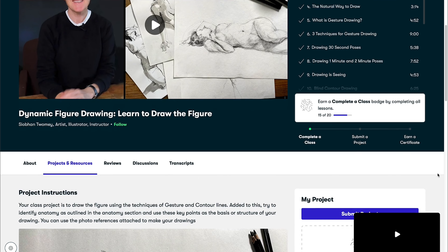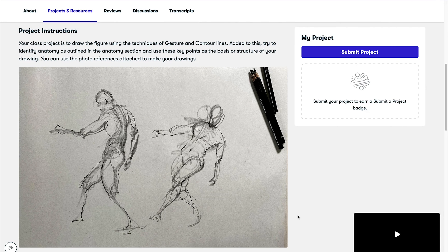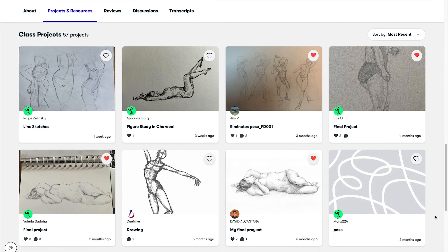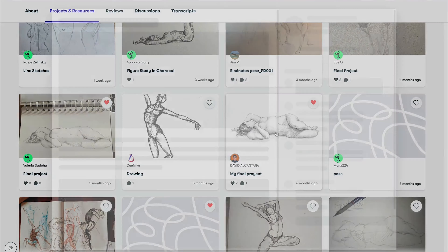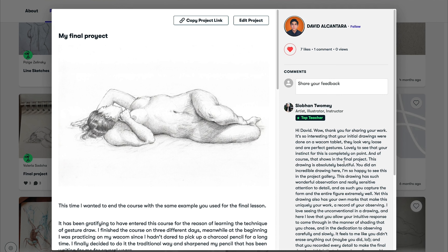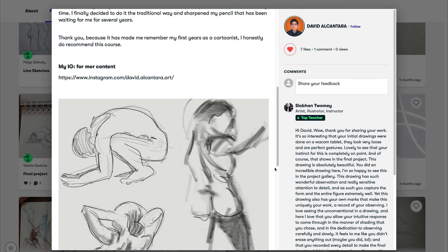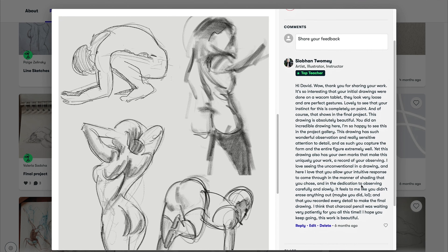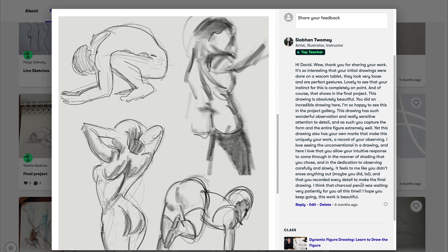There is a class project for you to tackle, and over in the projects and resources tab, you can browse through other people's work, see how they've approached the exact same drawing as you, and get inspiration and ideas from them. If you share your drawing, I can give you personalized feedback and offer suggestions and critiques that I think will really help to push you forward with your work.